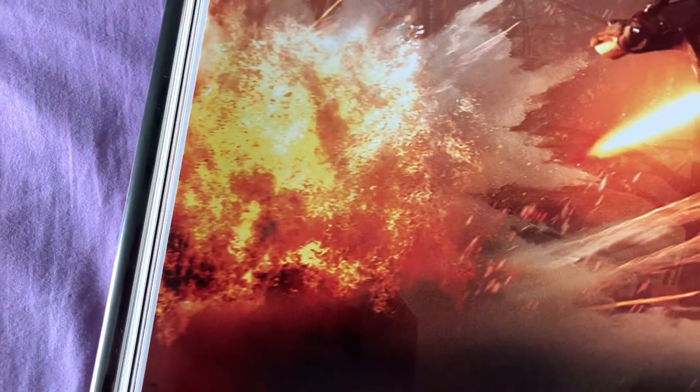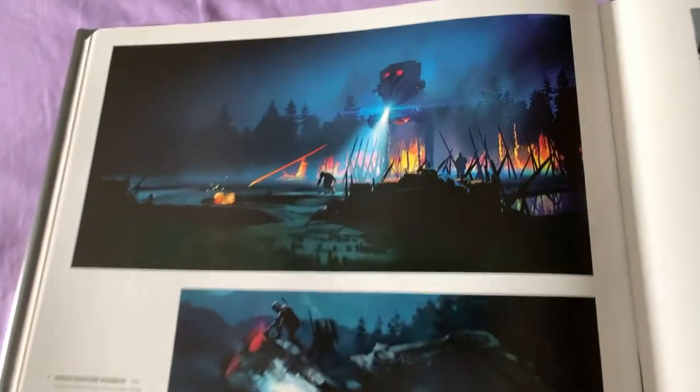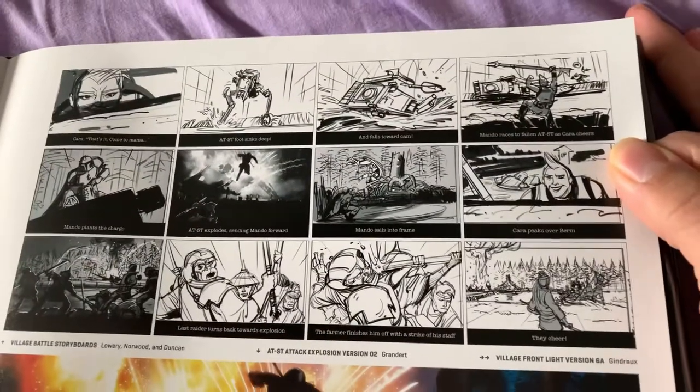That looks really good — it's gorgeous. A little storyboard for it.